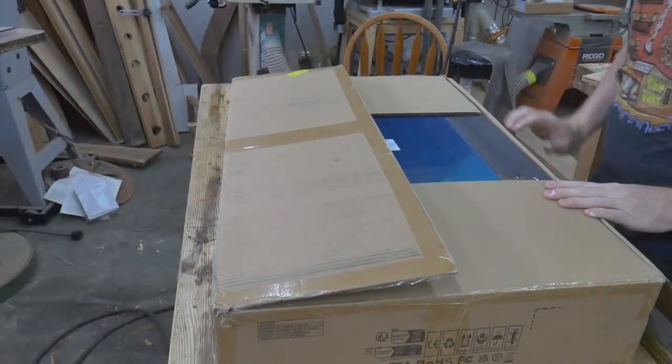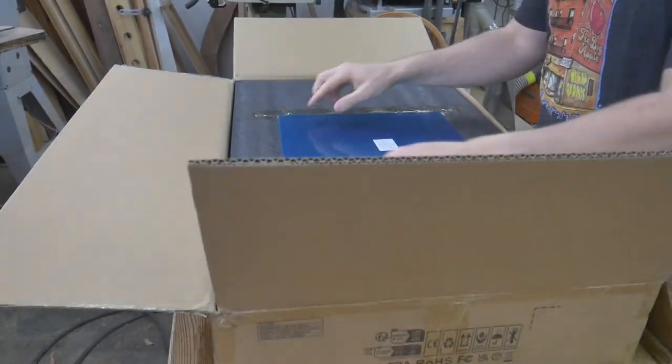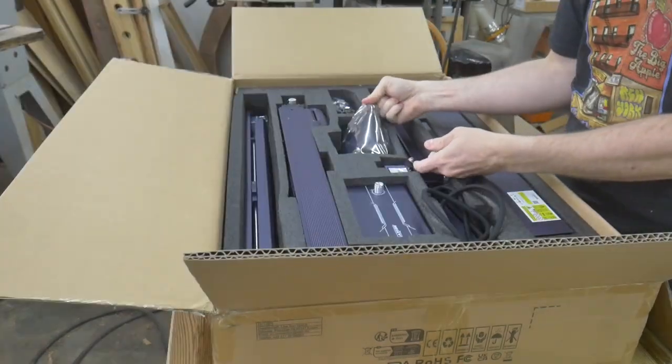The laser comes packed in a very sturdy box with custom-cut closed-cell foam padding and cardboard supports. On top of the package, you will find an assembly manual as well as basic operating instructions for laser GRBL and LightBurn.